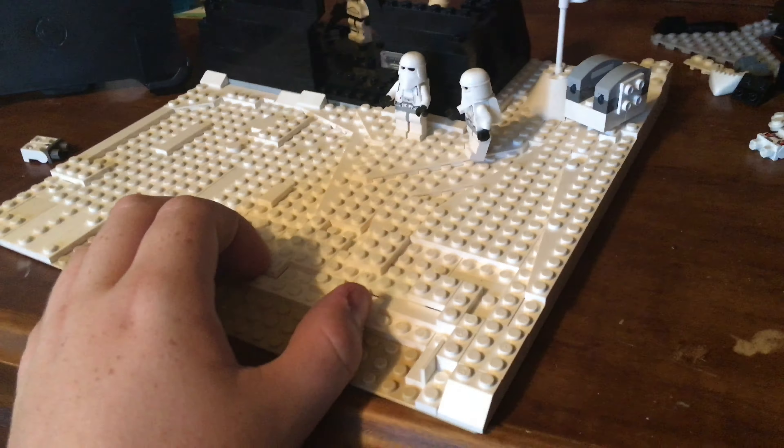Hey guys, this is a different video than I would have done, but I've just been so bored with the pandemic going around. I've started working on a Hoth MOC — I think it'd be pretty fun. This is how it's gone so far. I've got this going for me right now. I've just been watching Lego live streams while I do this. I am putting minifigures on it right now just so I can see what I need to do.